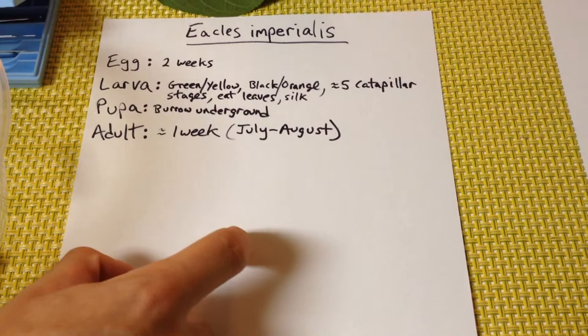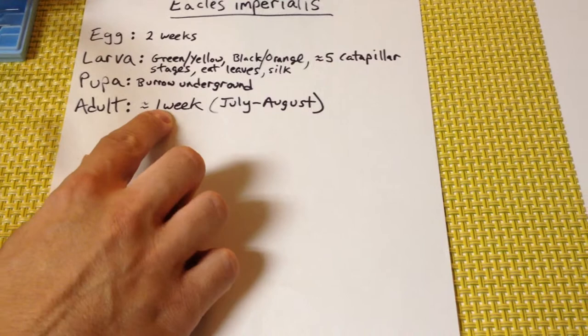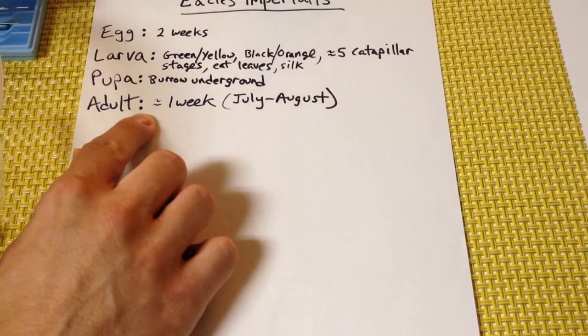So this is the information I could gather on the Imperial Moth. This was the adult moth that we just saw — it's about five inches wide. We found it a week ago and it just died pretty much yesterday. It is July 24th right now, so this is the time frame when you'll see these adult moths.